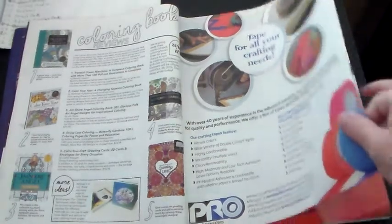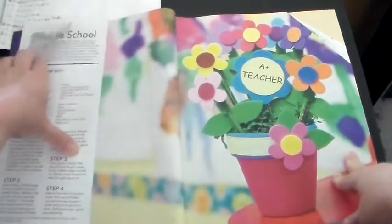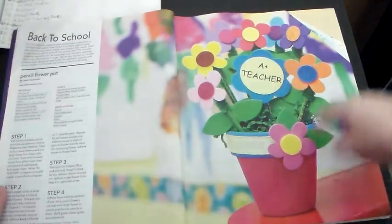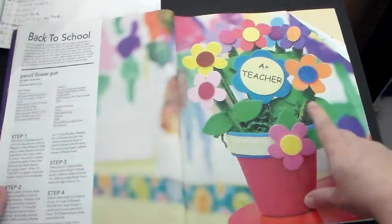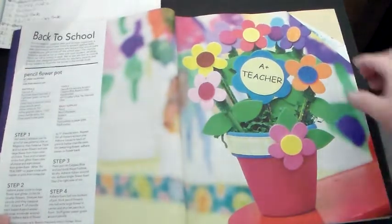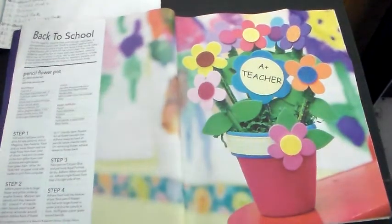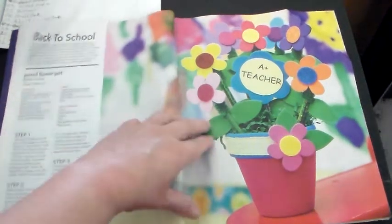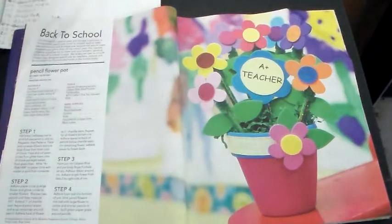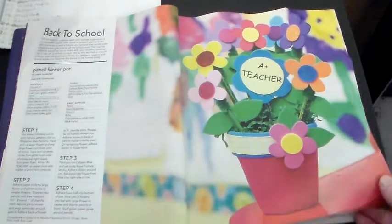I had a lot of pages turned down because these are things I had picked out to show y'all. This right here is one we had not gotten to — I just liked this. It says 'A Plus Teacher.' It's a pot, and I think those are foam flowers. So it's something for a little kid to make their teacher as a gift. It's called a pencil flower pot — the stems are pencils and you put foam shaped like flowers on the end. To me, that looks springy. Why it's in a fall magazine, I really don't know.